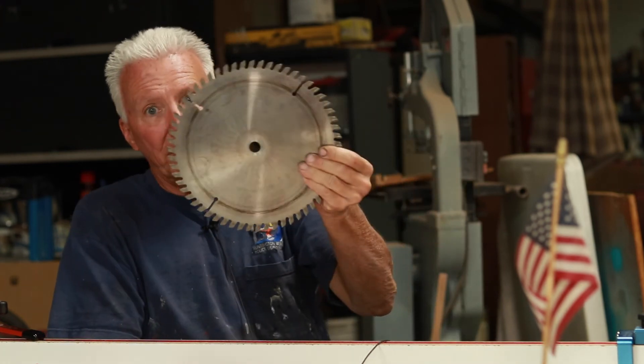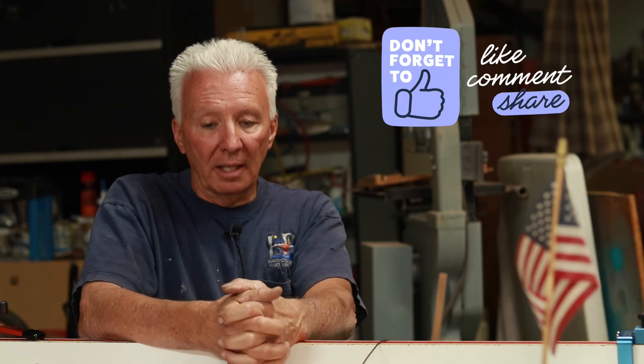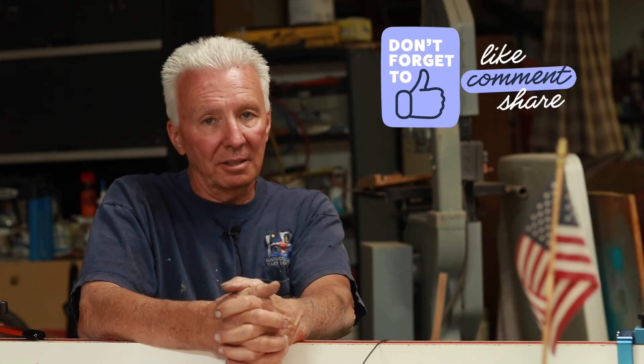I definitely learned something today. At least now I have a blade I can use when I want to cut 8-quarter lumber, and I have my general-purpose blade that I can run everything else through. When I get the other blades sharpened and back, most of them are 60-tooth, so if I want to cut some thin stuff I'll have a backup for that — or even use them on three-quarter inch stock for a finer cut, especially for plywood. At least now I have a better understanding of the two-tooth theory, and I'll make sure to check how many teeth are in the material at any given time. If I need to, I'll just swap the blade out.